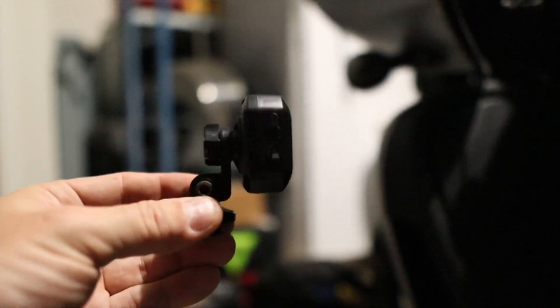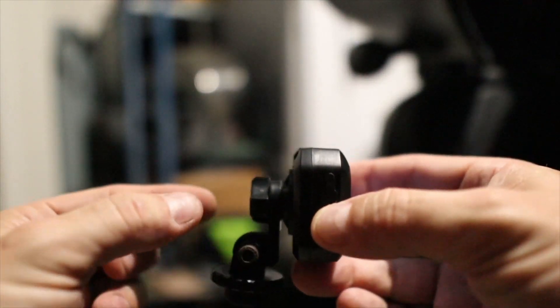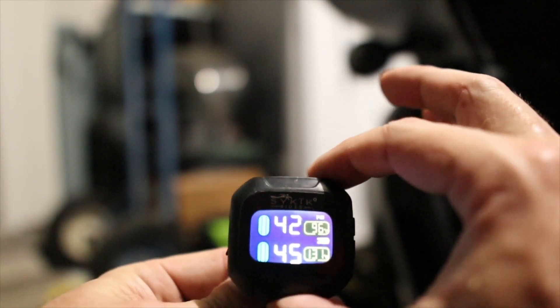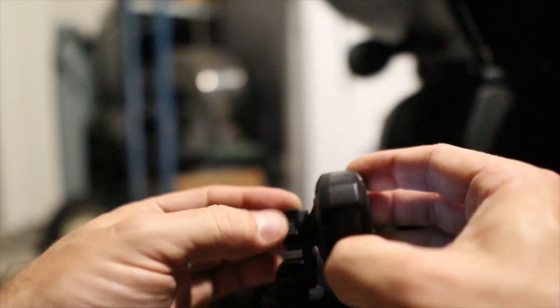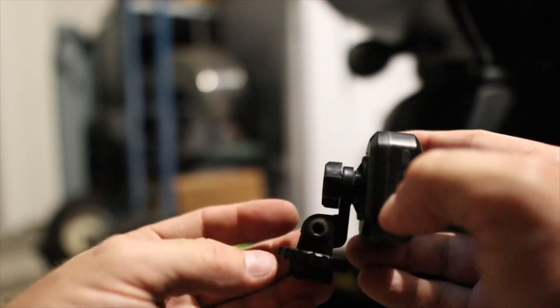I bought this right-angle attachment because I can now rotate it 180 degrees and tighten it up in the back and know it's straight. All this stuff is super cheap and works really well.